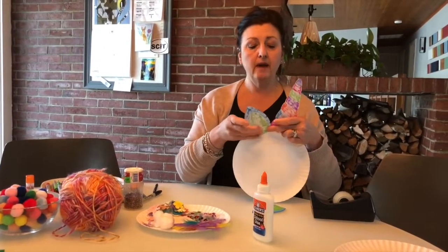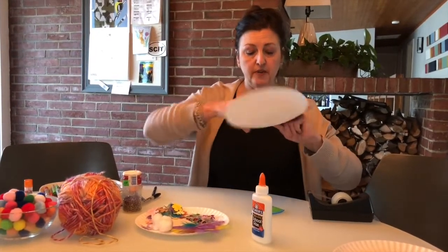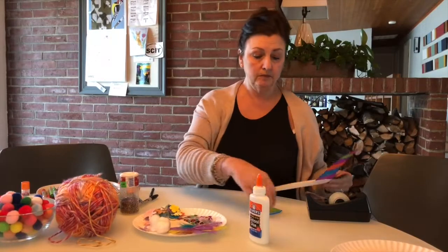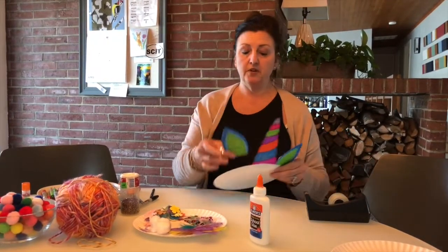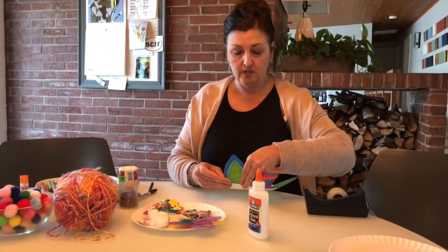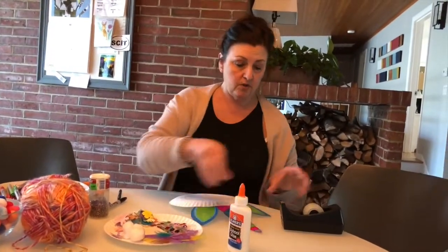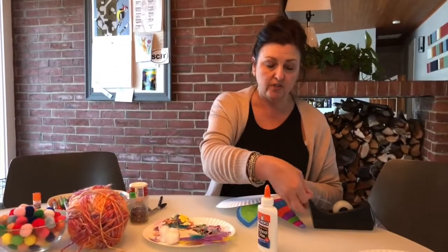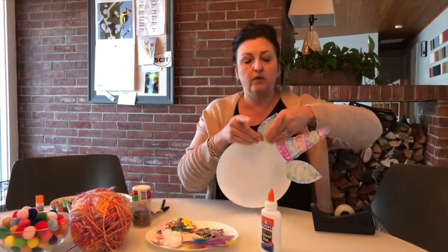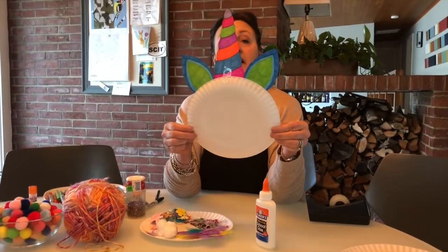I'm going to do the same thing with the two ears — attaching in the back with a little piece of tape to secure each one. I'm also adding a little tape to the front as added security to hold them up nice and straight. So this is what I'm looking at right now.